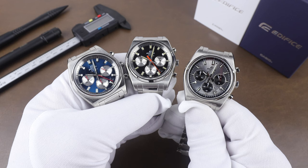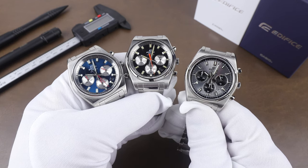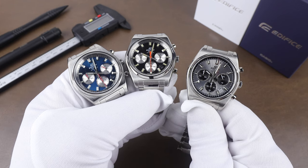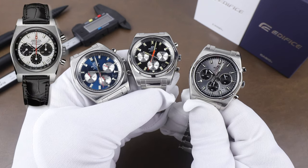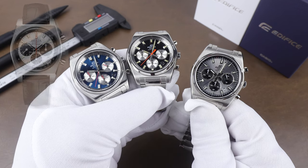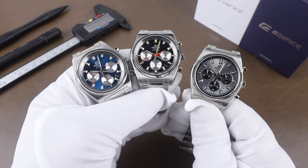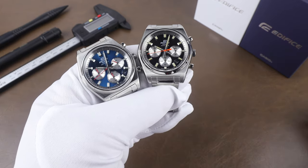When I first saw these in person, they looked so good. One of my borderline grail watches is the Zenith Revival El Primero, and my mind went straight there — similar style, but obviously a much more affordable watch here. I'll give you the model numbers if you want to hunt one down.